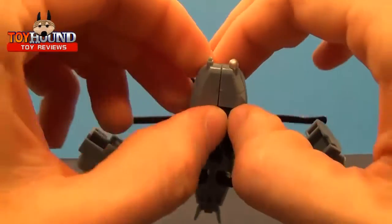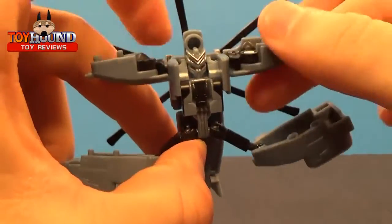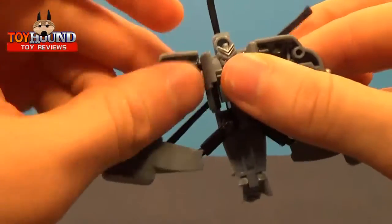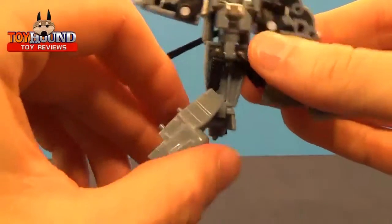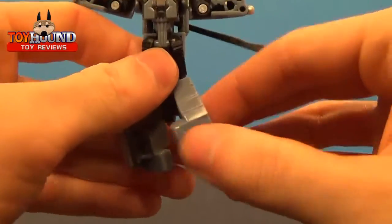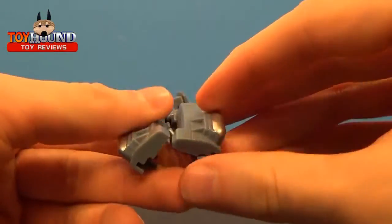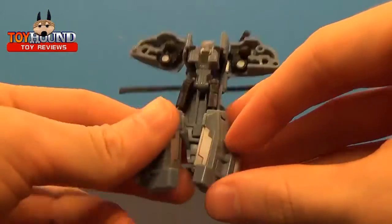You can see the head right there. Take the front piece of the helicopter and pull these pieces down, then rotate them like that. Pull out the feet and kind of angle them — it gives it more stability when they're angled.